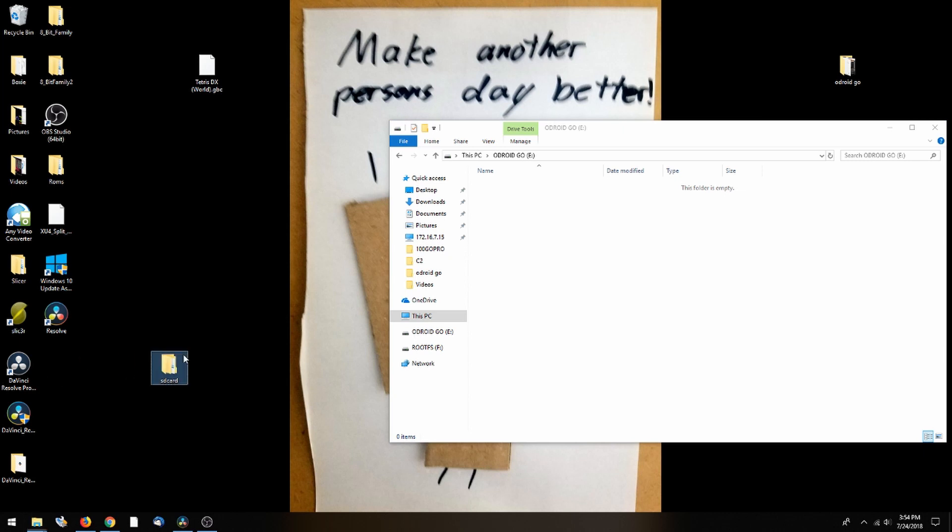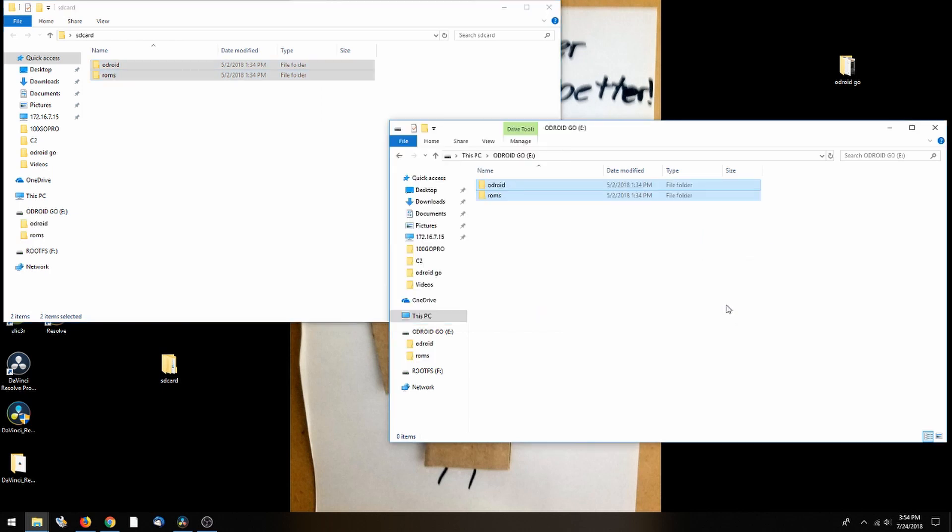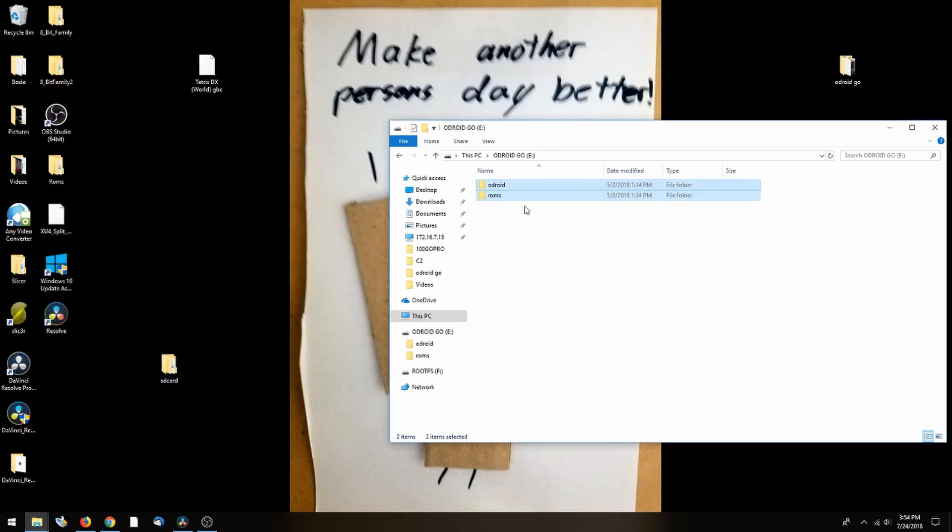If we grab the files and drag them to the Odroid Go, you can see now we have the ROM section. If we open that up — I've got Tetris here for the Game Boy Color — I'm just going to add that into my ROMs, and that is all that's required for setting up your software.